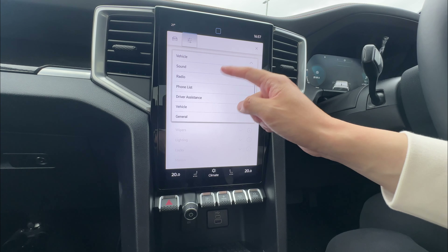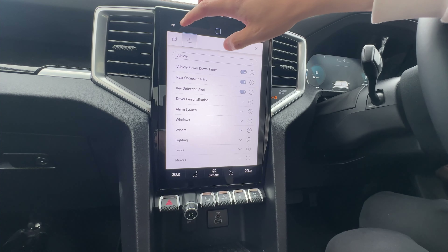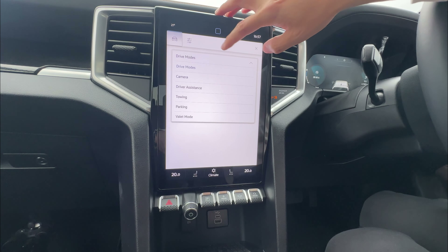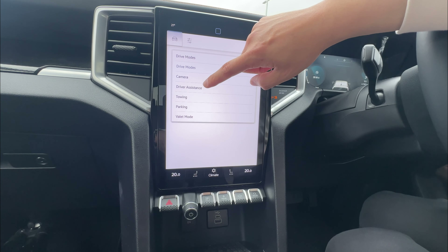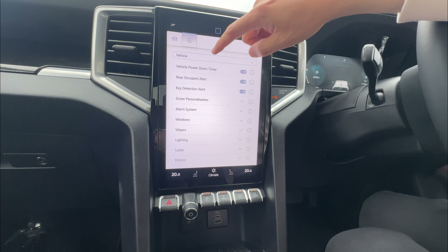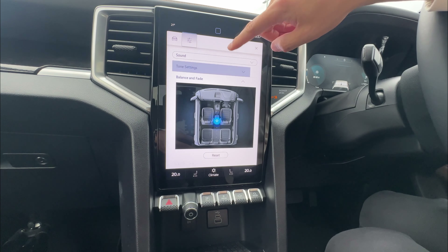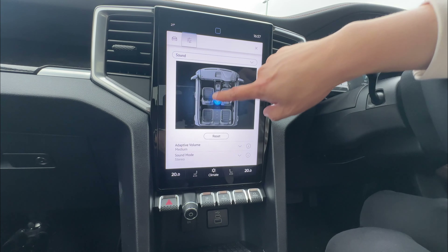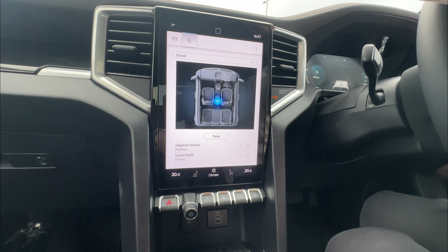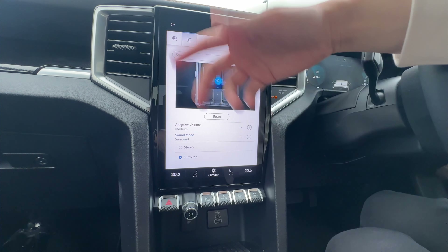Once we're done with vehicle, we can go through other settings. These show vehicle settings about vehicle driving. Going left, you can access different drive modes, and under drive modes you can make other adjustments. You can also access camera and drive assistance. Under sound settings, you can change tone settings up and down, adjust balance forward and backwards, and reset if you wish. You can do adaptive volume — the volume goes up at higher speed and drops down at low speed automatically. You can also choose stereo or surround sound.